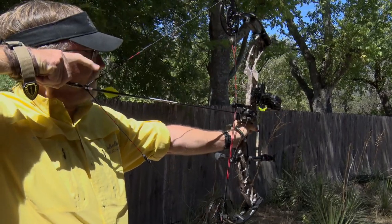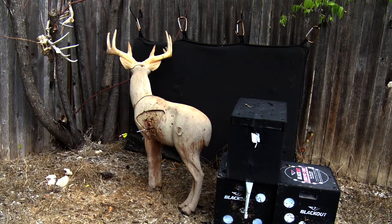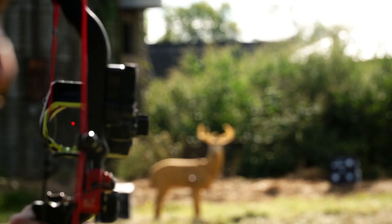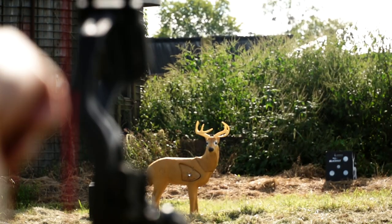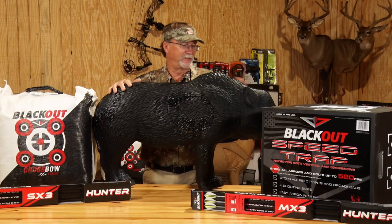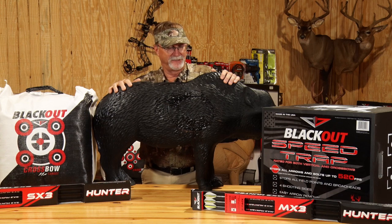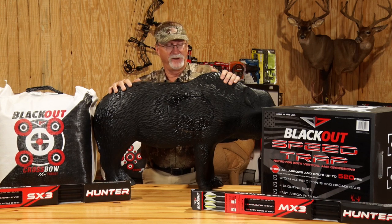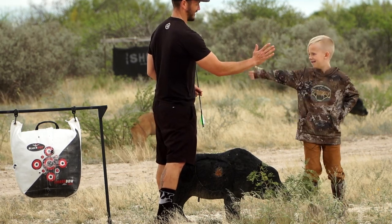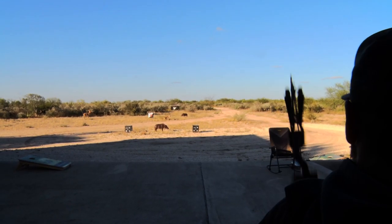Everybody has a different kind of pre-shot routine where they settle into their target. For me, I like to go up that leg, find the vitals, settle in — that's when I want to release. When I use a 3D target, that's very easy to do. We'll haul them to different camps all over the nation and spend time shooting into those different targets, practicing different angles and finding those sweet spots. Like this Blackout boar hog target right here — it basically simulates an 85-pound hog out in the field and allows you to work through the mid-body and all the aiming points where the vitals are.